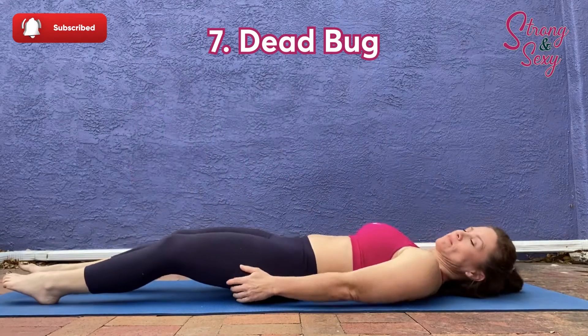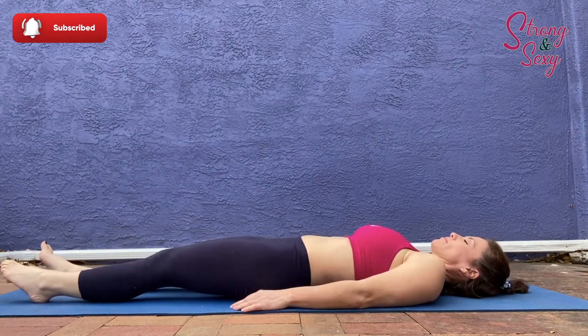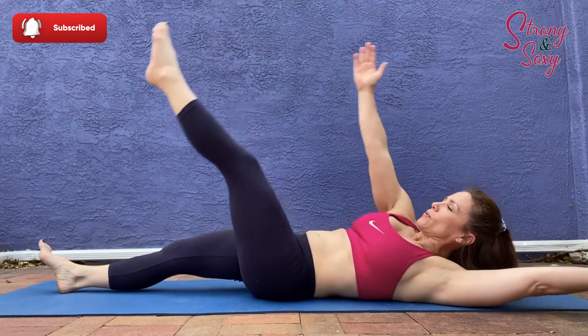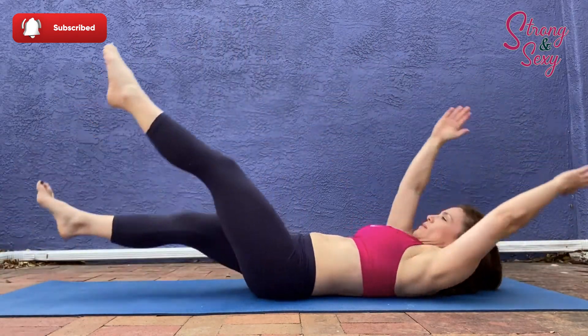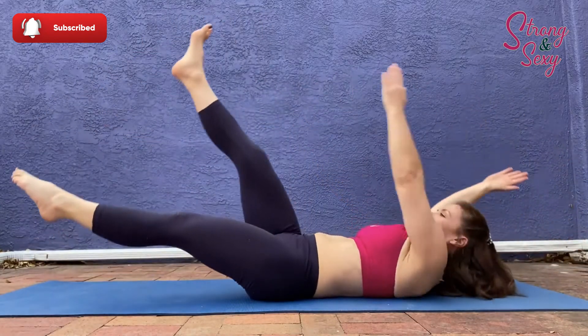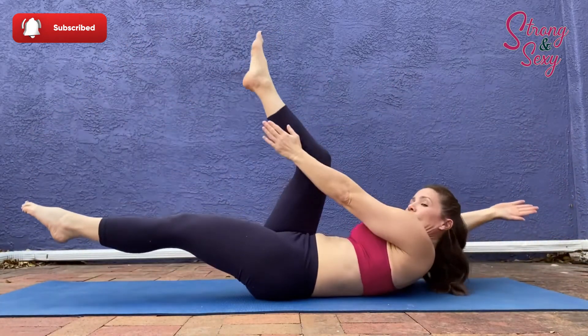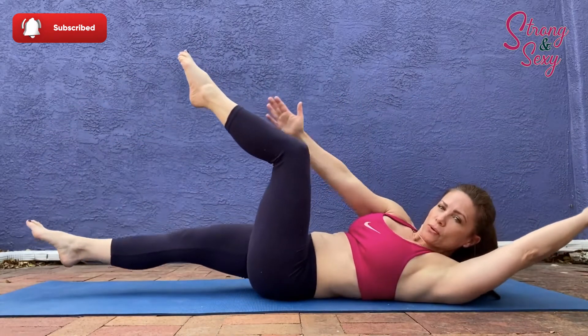Number seven is the dead bug. This is similar to the jackknife except that you're going to be moving all of your limbs at once. Notice that I'm coordinating my breath as well. You can also modify this one to have your knees bent a little bit more if you need to.